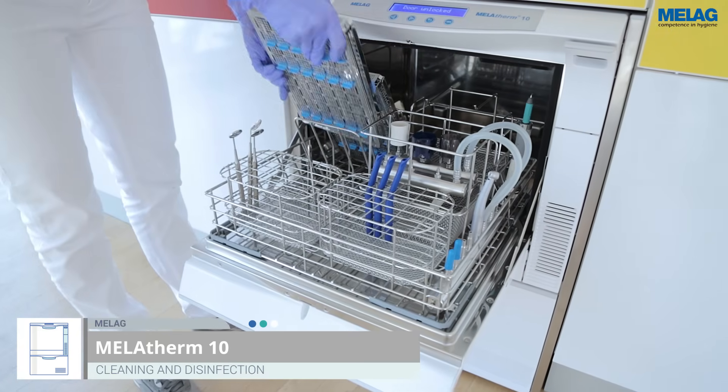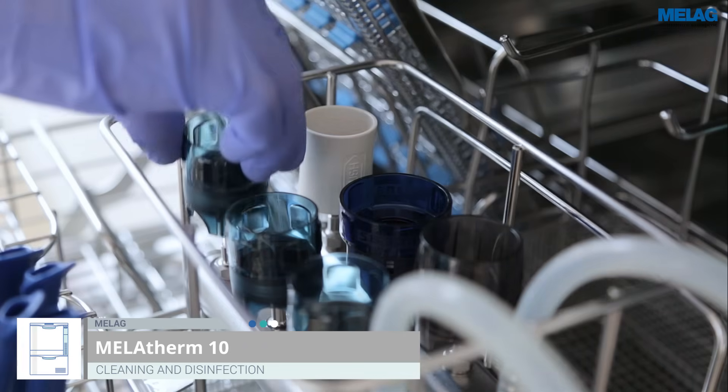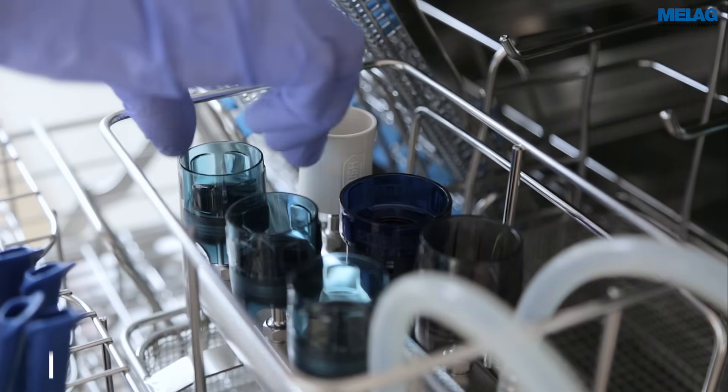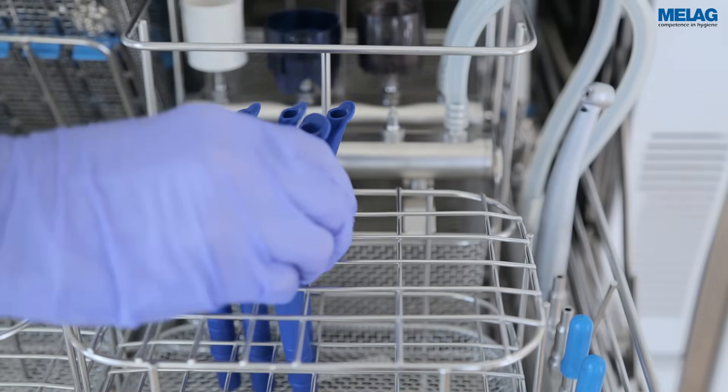With over 80 specially adapted types of insert baskets and further accessories, the practice-optimised washing chamber of the MeLag Therm 10 can be adapted to the individual user's needs.